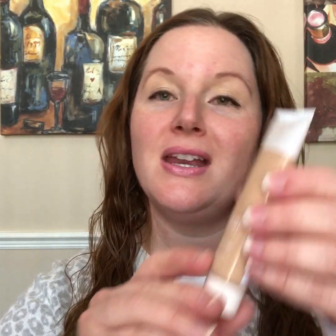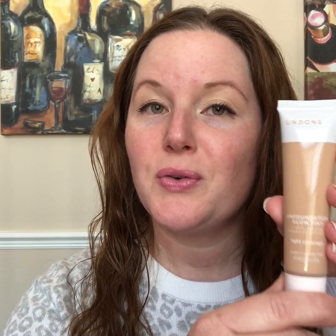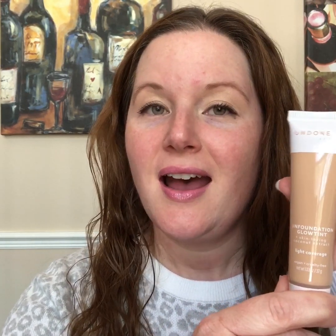Hey guys, welcome back to my channel. My name is Jessica — if you are new here, welcome! Today's video is about a new product I watched on Ellie Leary's channel — I'll put her channel down below. This is Undone Beauty, it's an unfoundation glow tint with coconut extract. It is light coverage and it is vegan and cruelty-free. I'm not so sure about this shade — I picked up the same one that Ellie used on her video.